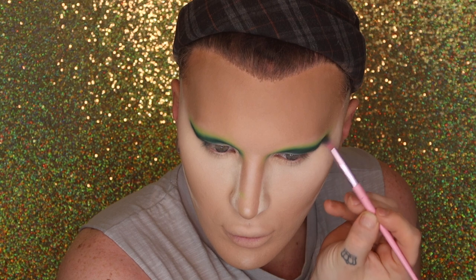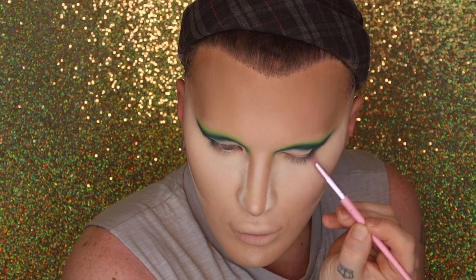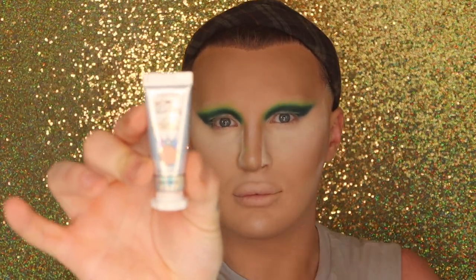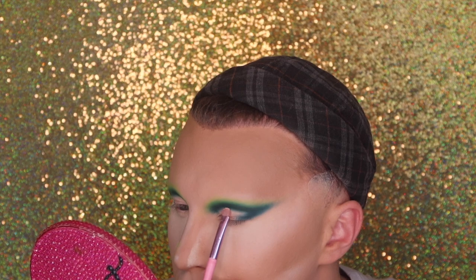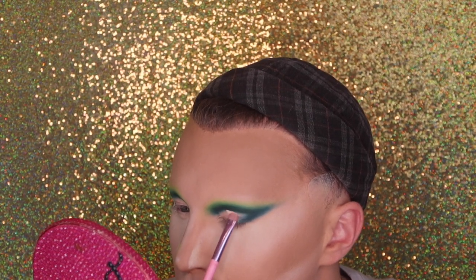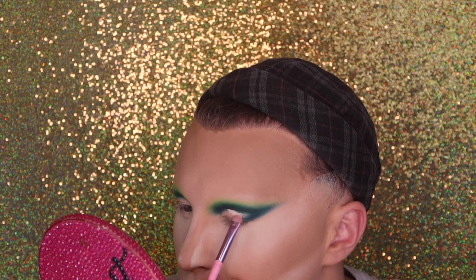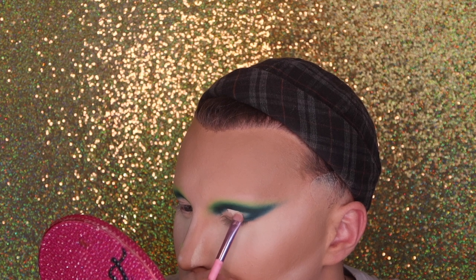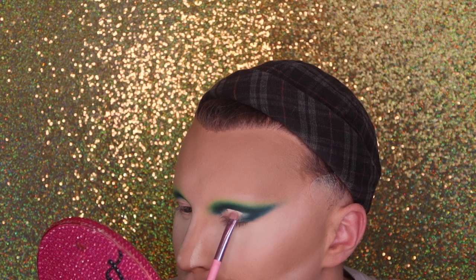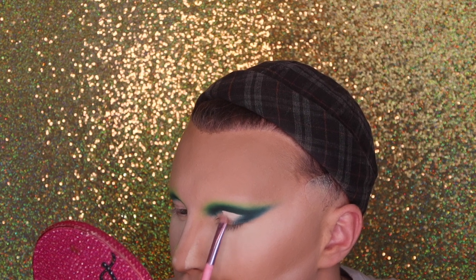Making sure that dark green is really nice and dark before we go in and cut the crease. I'm going to use Acid Rain by P Louise — my Mother Mitchell — and this is in Blank Canvas. On a nice flat brush, we're going to use this to cut the crease and get a nice defined line. This is honestly one of the best eyeshadow primers I've ever used — the consistency is amazing and it picks up colors gorgeously.